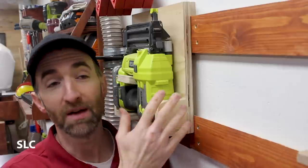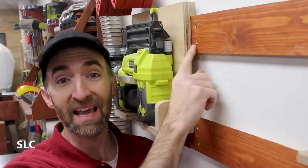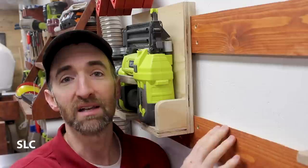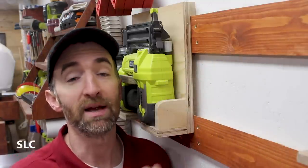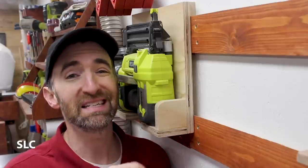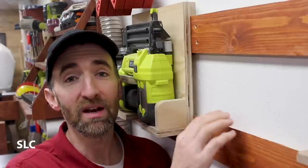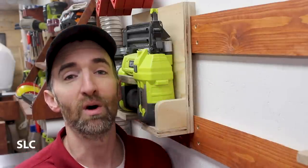Something else to keep in mind about the spacing between the cleats is what it's going to be used for. If you're going to be using it in a workshop with large tools — for example, this tool is only hanging on one cleat but taking up the space of two — you can have your cleats a little wider apart. If you're using it in a pantry where most items are small, having your cleats closer together lets you use a lot more space on your wall.